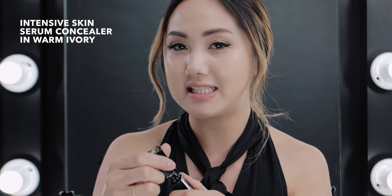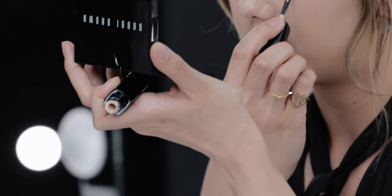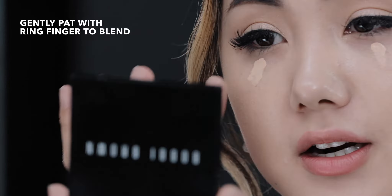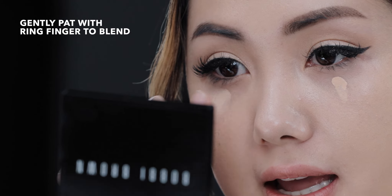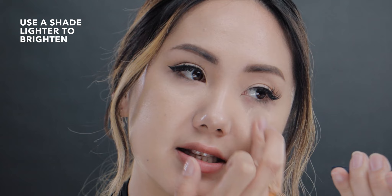To finish this off, I'm going to use the Intensive Skin Serum Concealer. You really only need one dot on each eye — if you want more coverage you can do two, but I like to do just one. Using my ring finger, I'm going to pat that in. I like to keep my under eyes as bright as possible, so I'm going to use a shade that's lighter.